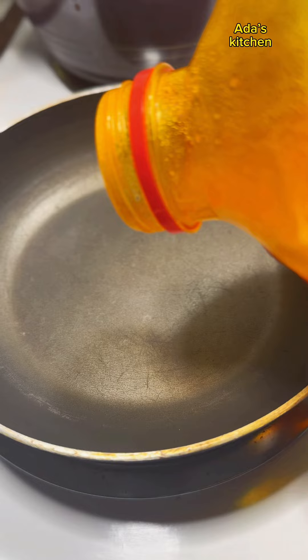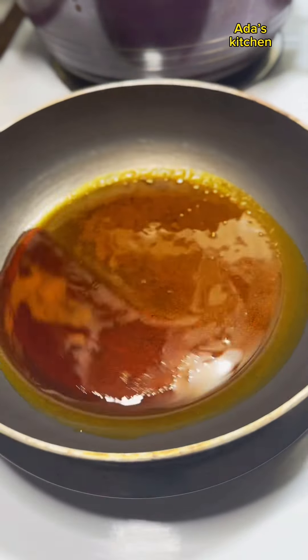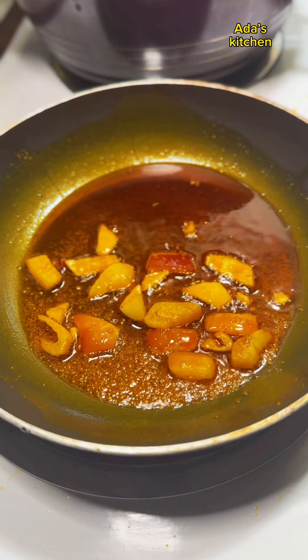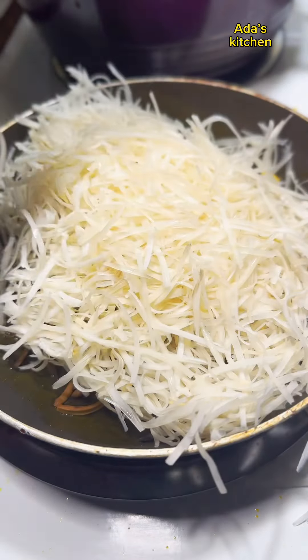In a pan, I'm going to add in some red palm oil and let that heat up, but not enough to bleach it. Next, I'm going to add in some chopped onions and my seasoning powder, and I'm going to let that simmer for a while.